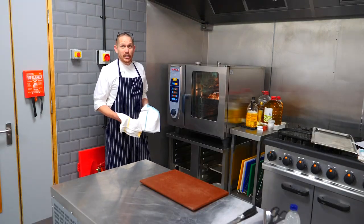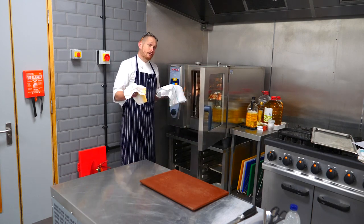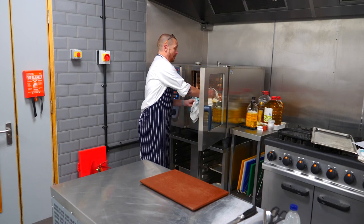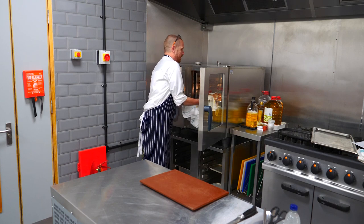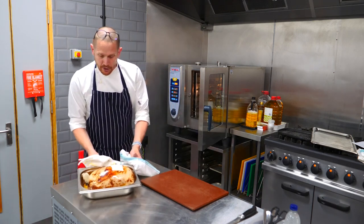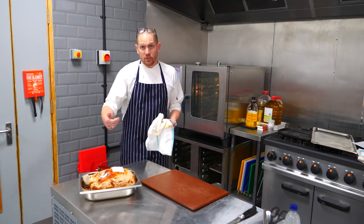We're taking our easy carb turkey joint out of the oven. This has been in the oven for about four hours — we defrosted it first and used a probe to ensure we've hit core temperature. So there we go, beautifully cooked in the bag, and as you can see the bag splits ever so slightly and has let some juices out.